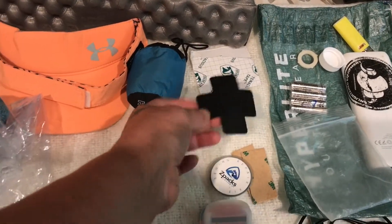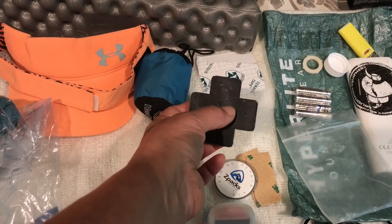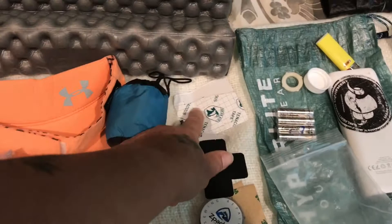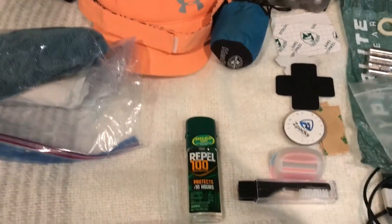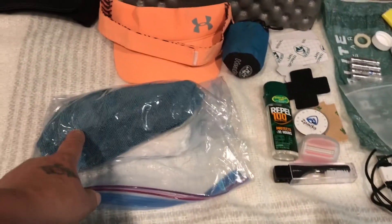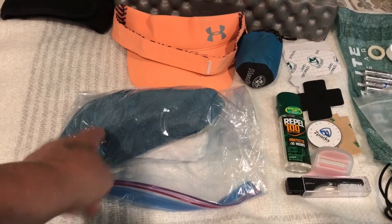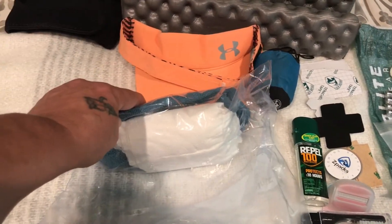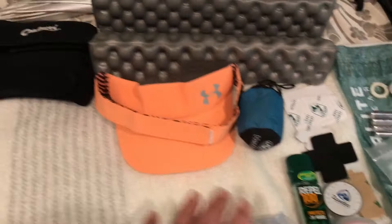These are for if you get a hole in your puffy — you can just stick them on. Some tenacious tape and bug spray. That's the poo kit with a Norwex rag. You don't need soap or anything for cleaning up. I'm leaving the baby wipes at home — I'm trying to save a little weight there.